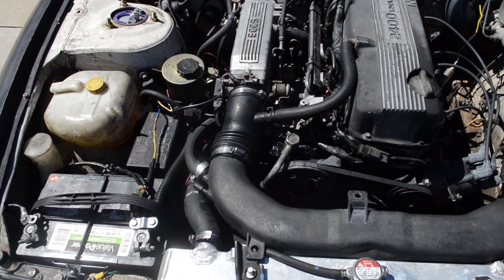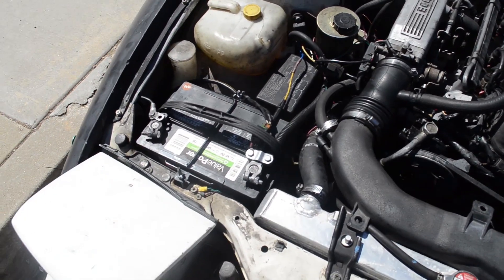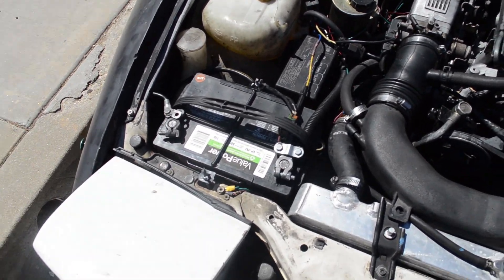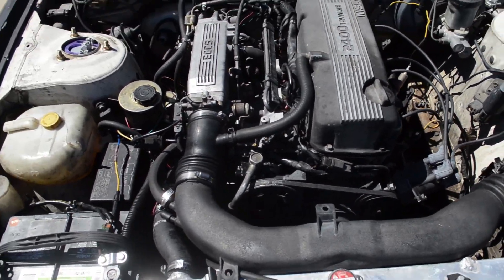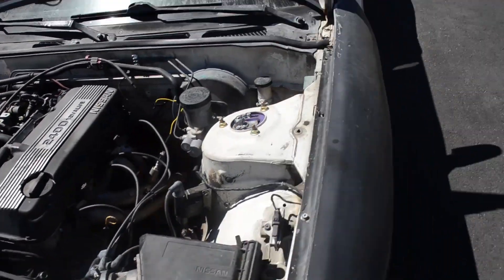It gets really dark because of the hill behind me, so we're going to the next day. Let's go ahead and put that new terminal we bought from AutoZone in, and hopefully the battery light turns off. I put everything back — battery mounted down, power and ground connected, alternator back in with the belt tensioned.